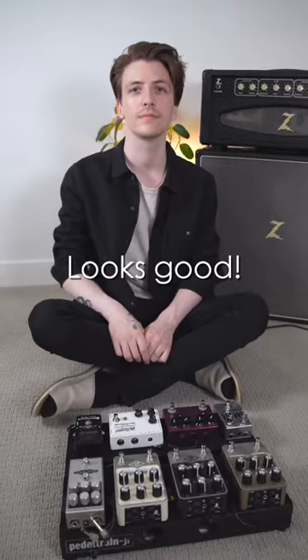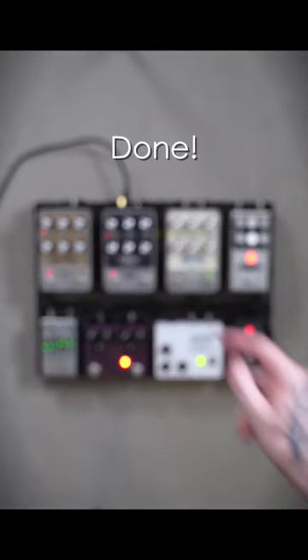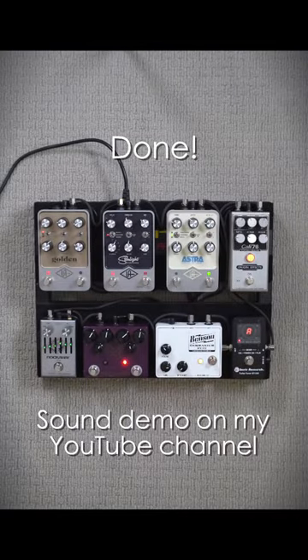All right, looks pretty good — just got to add cables and power and we're all done. If you want to hear what it sounds like, go check out the other video on my channel. Okay, thanks, see ya.